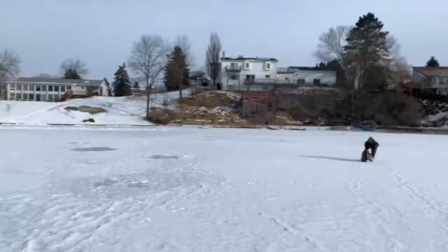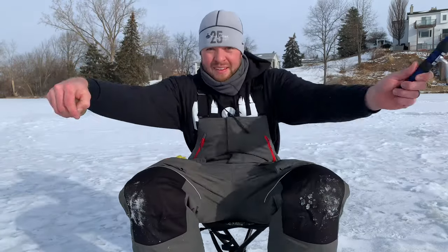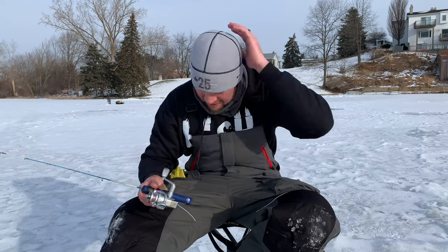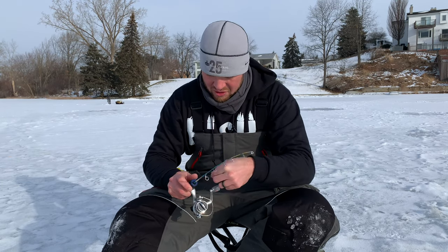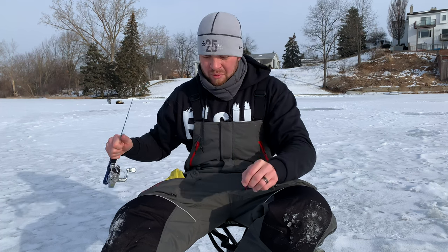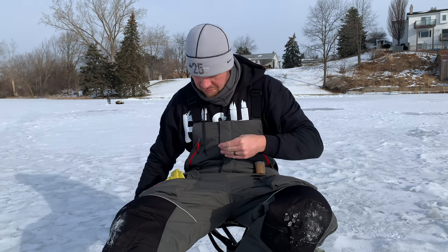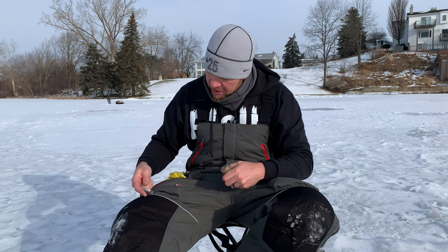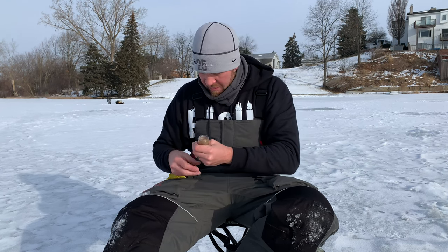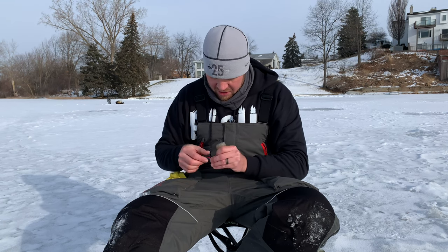We're sitting in about 10 feet of water and looks like there might be a few fish down there. I'm going to start off with the Wonder Bread tungsten jig — this is a number four with that pink poly ball from Clam — and as always dip it in this lure lipstick waxworm jelly.